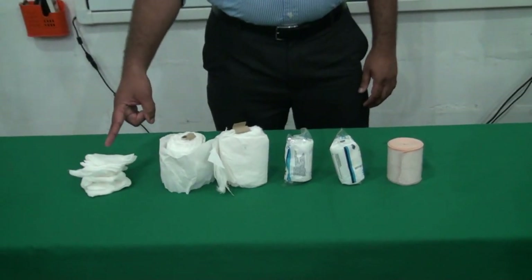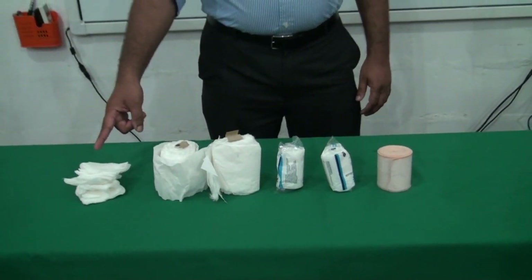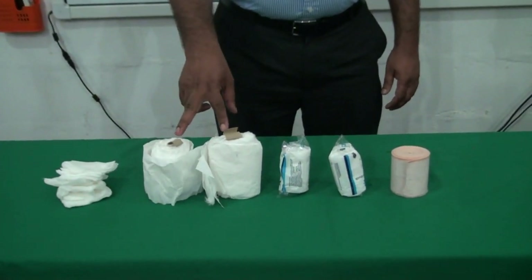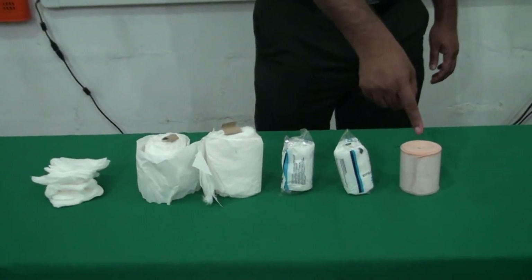In this video, I am going to demonstrate how to do a multi-layer compression dressing for a venous ulcer. For that, we need a few absorbent materials — simple ones are gauze and then cotton, crepe bandages, and just a plaster.